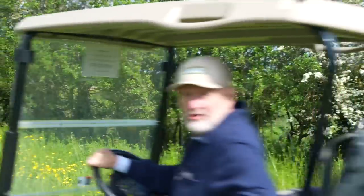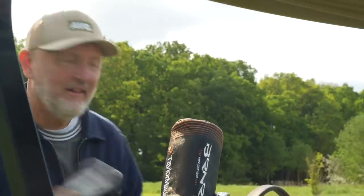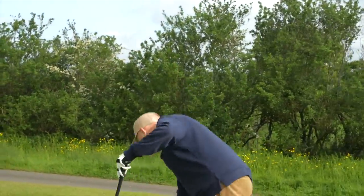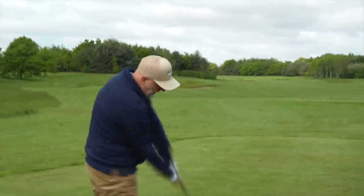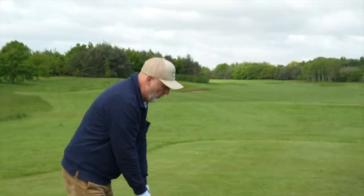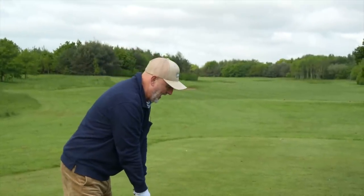There is one thing that has remained constant on this channel and that is my constant message that loft is your friend and the shorter the shaft you have in hand the greater the control. What that meant was during this period one golf club in particular had disappeared from my own golf bag. I haven't had a three wood in my bag for as long as I can remember. A relatively long shaft, only 15 degrees of loft, and virtually no versatility — there was no reason in my mind why you should include a three wood in the bag, for me nor many other average golfers.